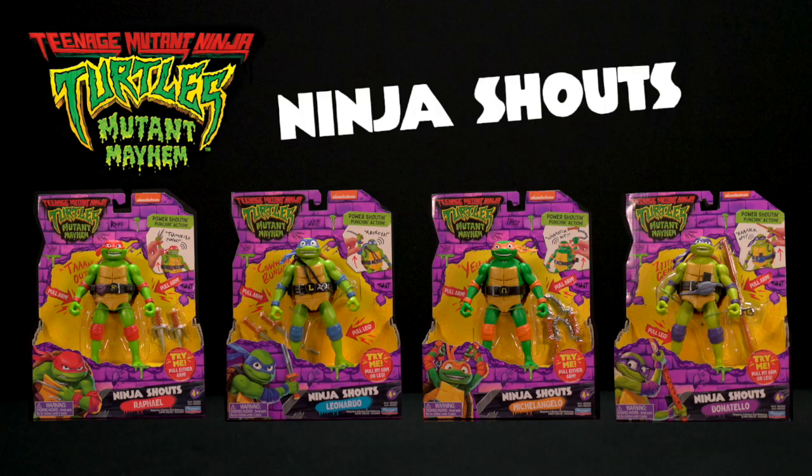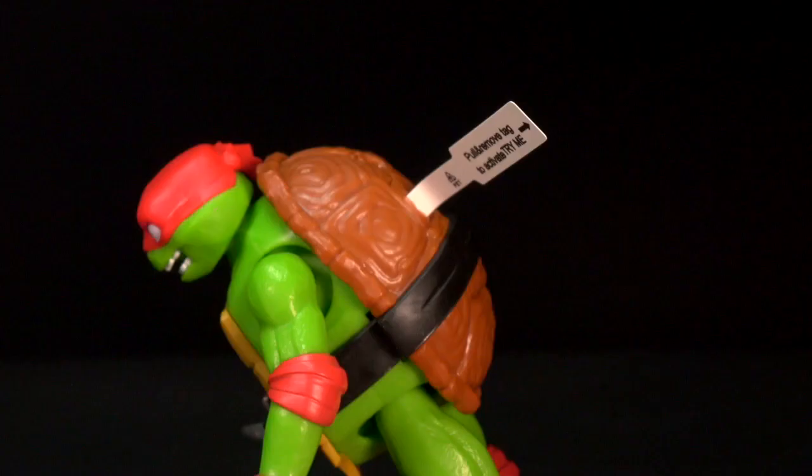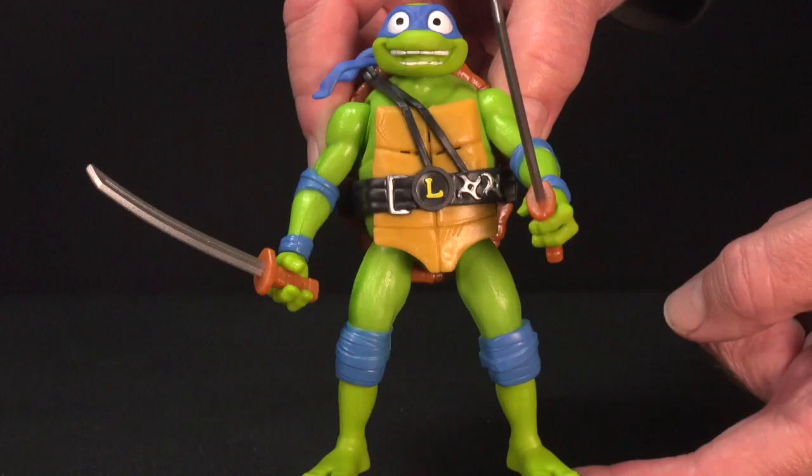The Teenage Mutant Ninja Turtles Ninja Shouts. First, make sure you remove the Try Me Tag. Then, activate their sounds by pulling on their arms or legs.